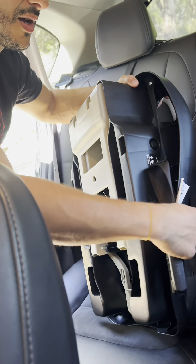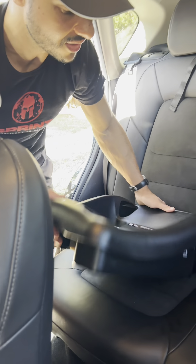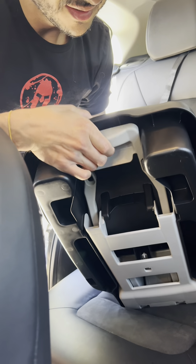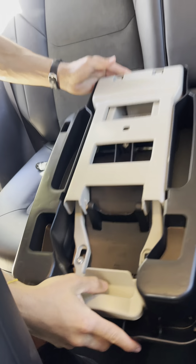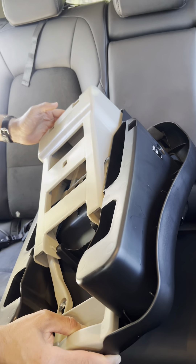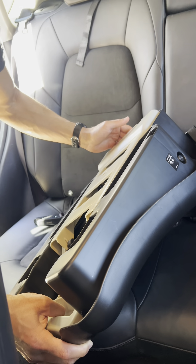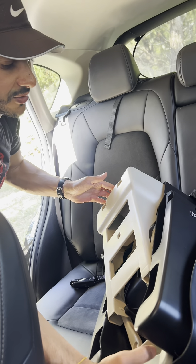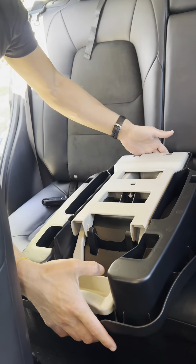I noticed while putting this in place that there's a handle back here — I had no idea what it was. But if you flip it around, you can see that pulling that handle down actually changes the angle of the seat itself. It turns out that's a reclining feature we probably don't need right now. If you ever wanted to raise the angle of the seat, that's what that feature does, helping baby sit upright as she gets a little older.